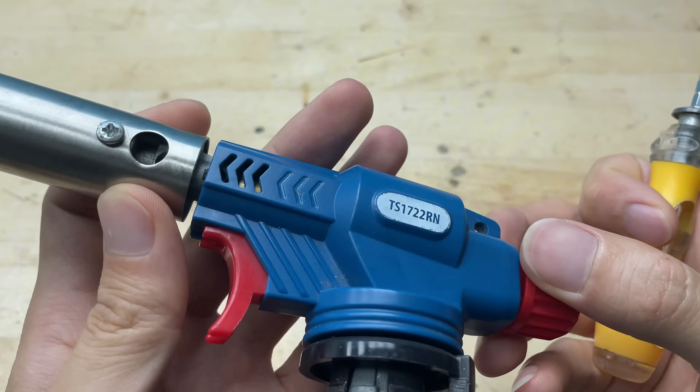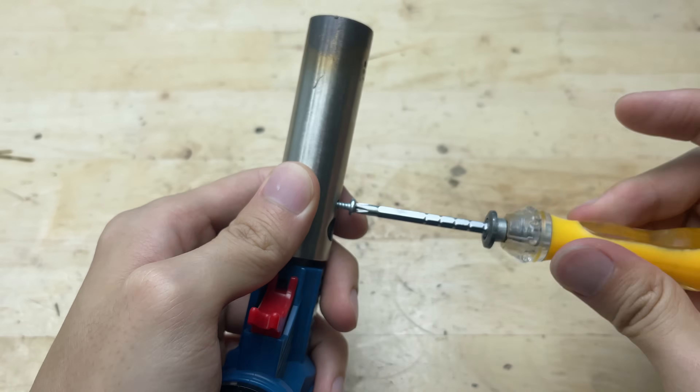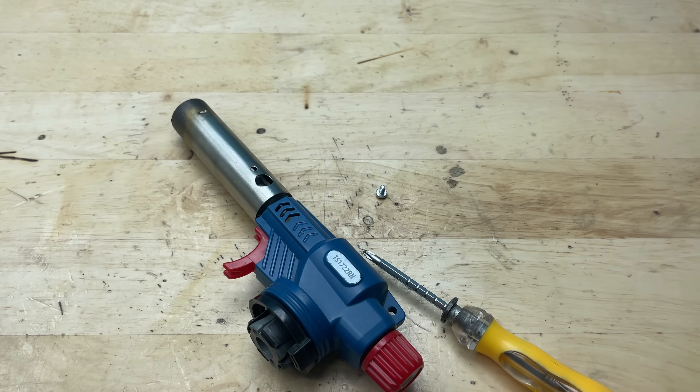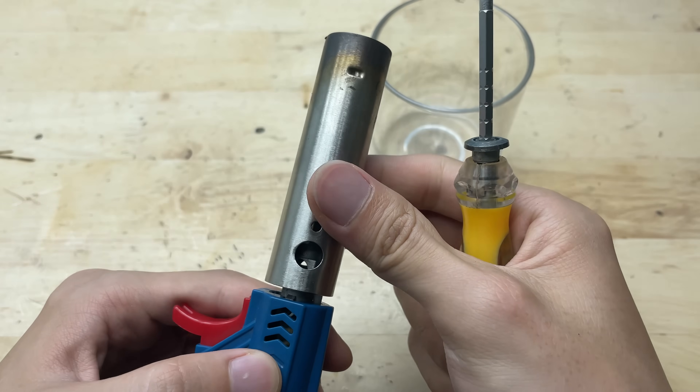First, let's start by carefully removing the outer casing of the butane torch head. This step will give us access to the internal parts, making it easier to modify and attach the components we need. Be gentle while taking it apart to avoid damaging the nozzle or the fuel system.